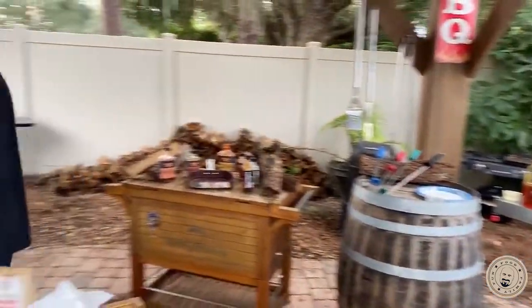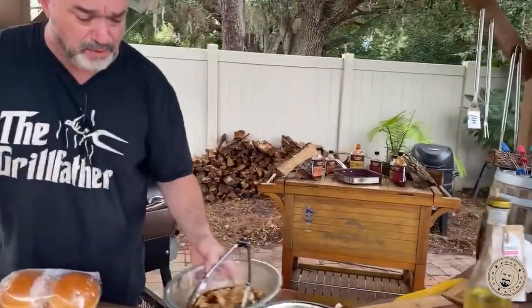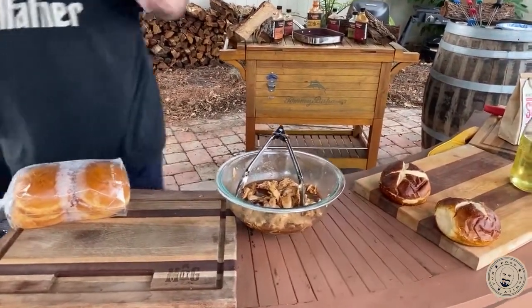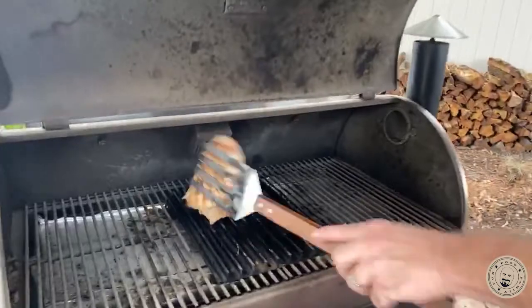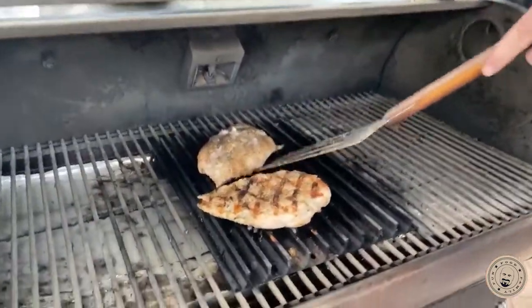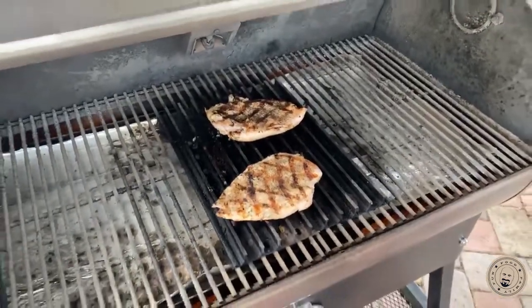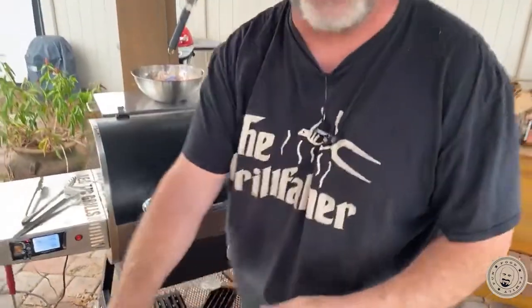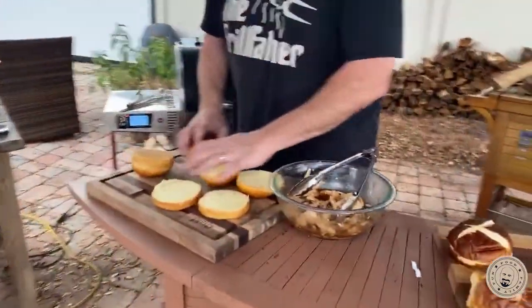Let's make a couple of these sandwiches. We've got our pulled chicken sitting in our nice Kansas City sauce. I've got to flip these chicken breasts — you want to see something pretty? Watch this. That's pretty. This is a nice way to cook the chicken breast and it's thick too — it's a really good way to do it. If you want to take another step, soak it in a little buttermilk before you do it. Get the neighborhood fed.